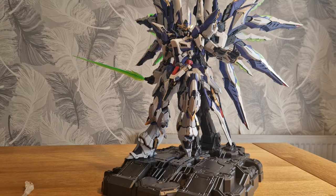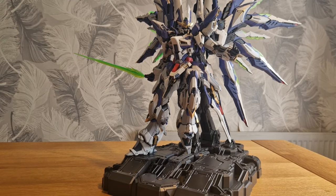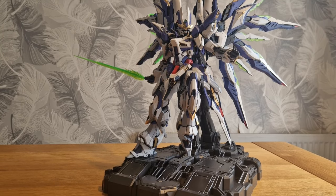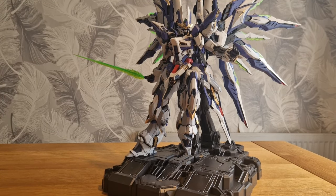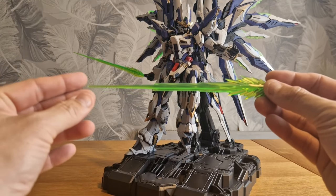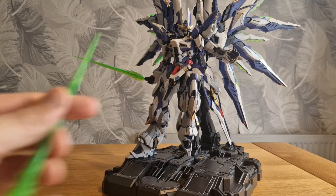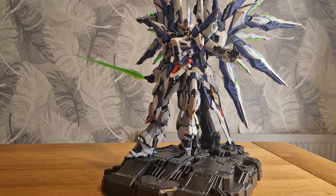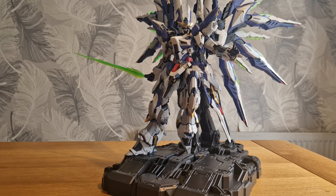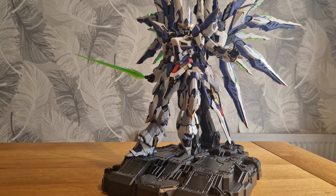It does come with alternate hands and effect parts like the blade. All of the translucent plastic on this is UV reactive. Anyone on my Instagram will see the images on there. I don't have the UV light down here so I'm not going to do that now - I'll do some B-roll and bring it back because I'm lazy and I'm tired.